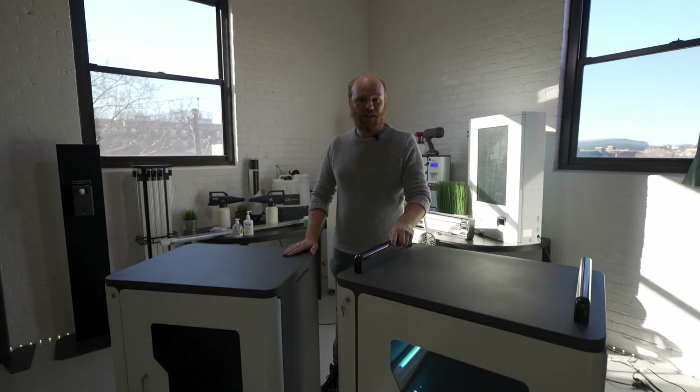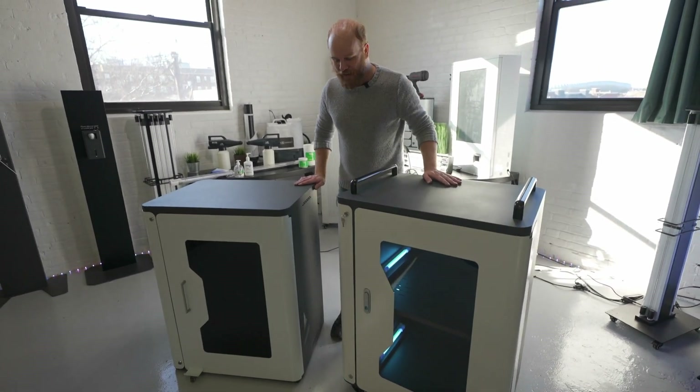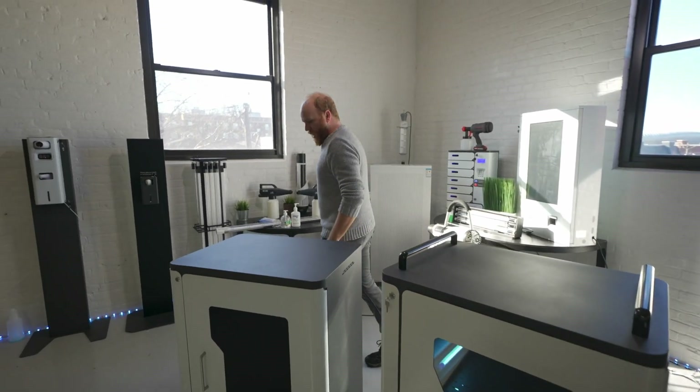I wanted to showcase today some amazing new product that we have — this Lux UVC disinfection cabinet. It's perfect for a wide variety of uses and can hold tons of stuff.